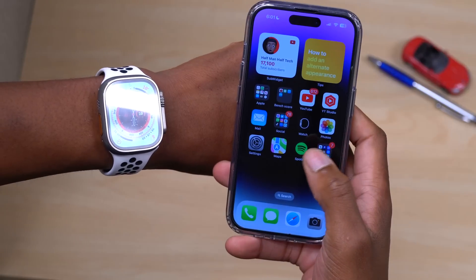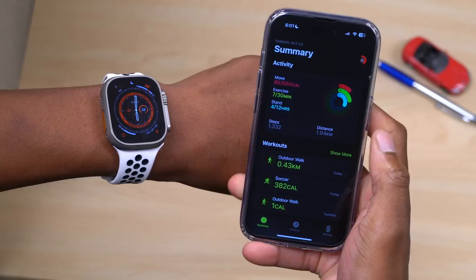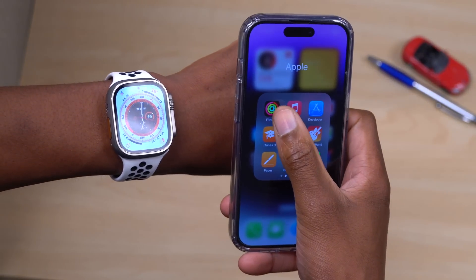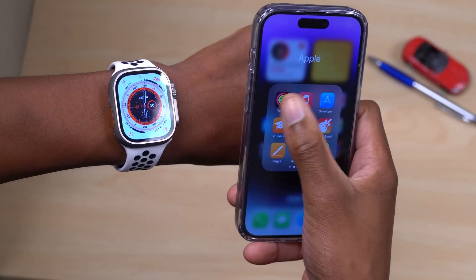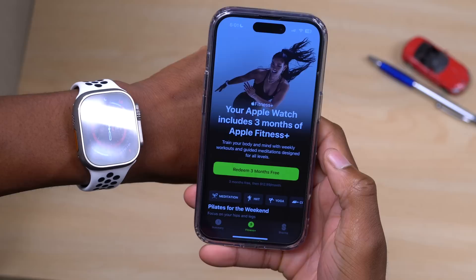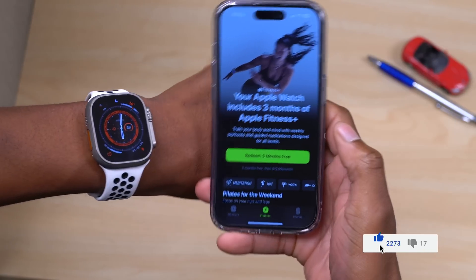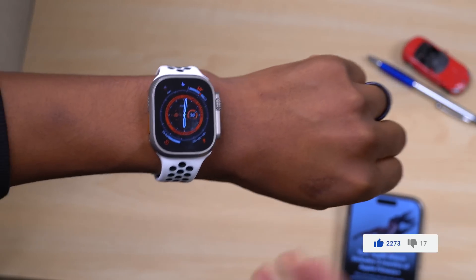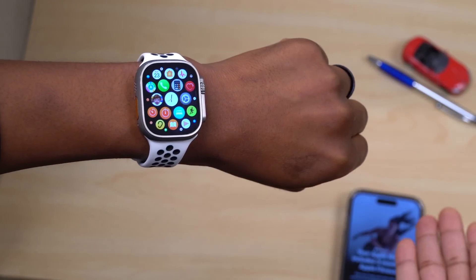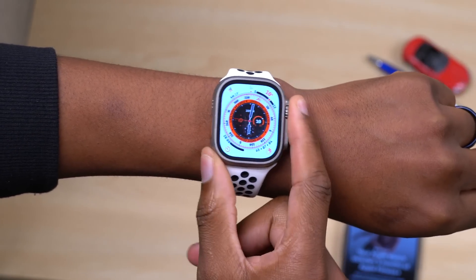With watchOS 9, Apple removed the requirement to need an Apple Watch to access the Fitness app. Now with watchOS 9.1, if you go into the Fitness app and the Fitness+ section, you no longer require an Apple Watch to subscribe to Fitness+. That requirement has been removed with this update — a move likely aimed at pushing more people toward fitness, with the expectation they may eventually purchase an Apple Watch anyway.